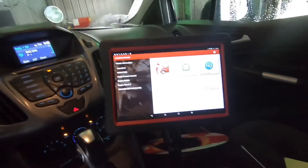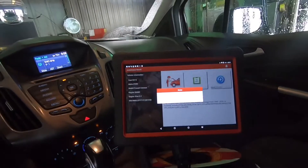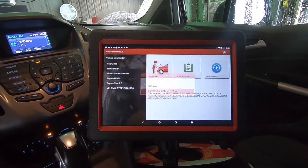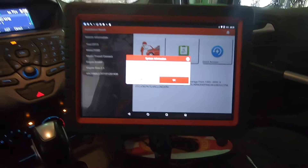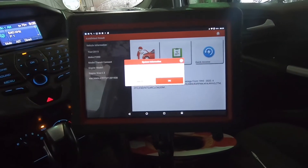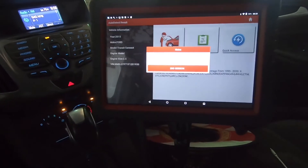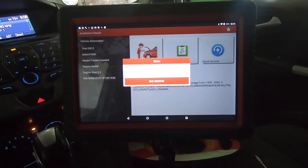Let's go into this thing and see what it does. Here's the 2015 Transit Connect diagnostic. Ignition switch is on — put the window up and get some of that background noise out of here.